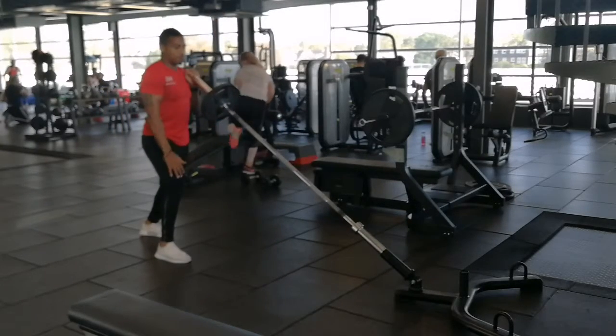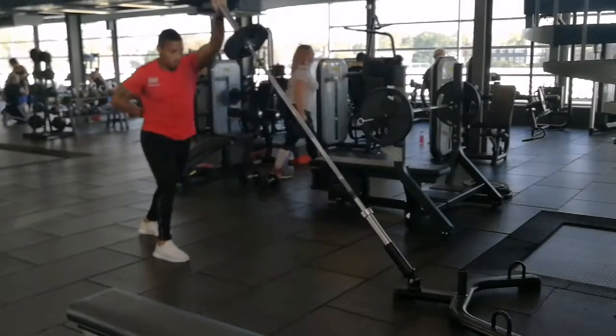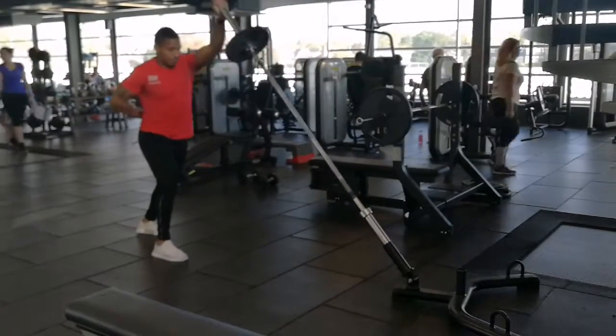With opposite foot, place forward, place weight on shoulder and press like so.